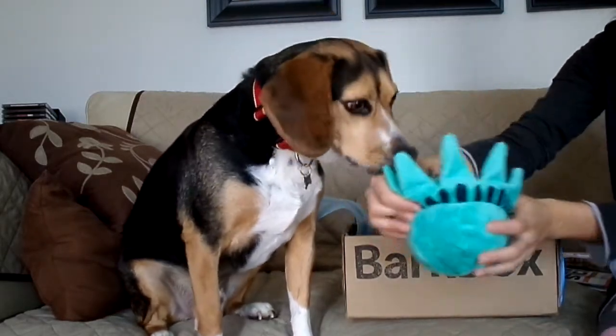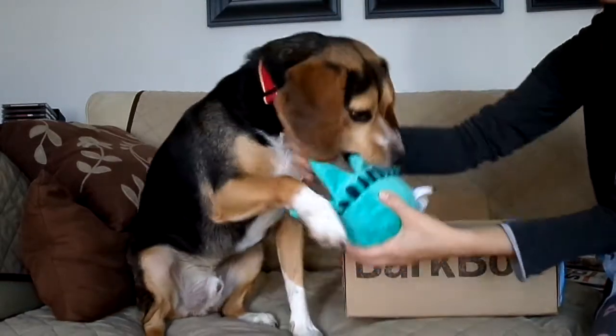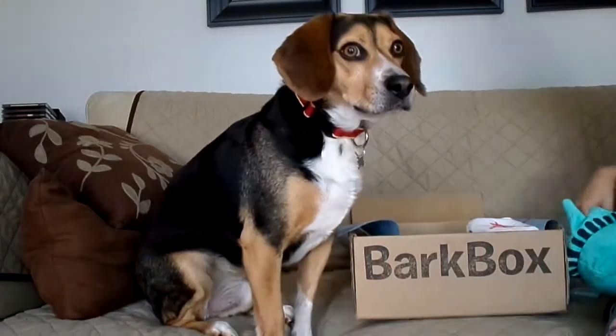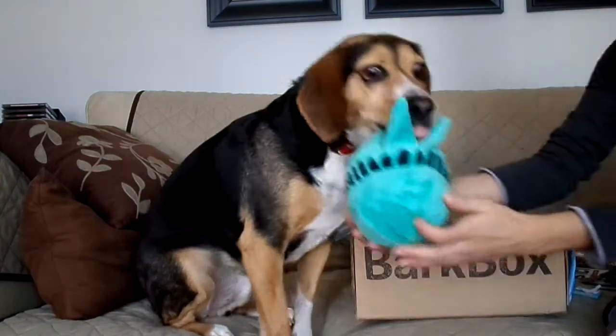So we've got the Lady Liberty Ball, and he's definitely excited about this one. Wait, I gotta take out the tag. Sit. You excited for this one?